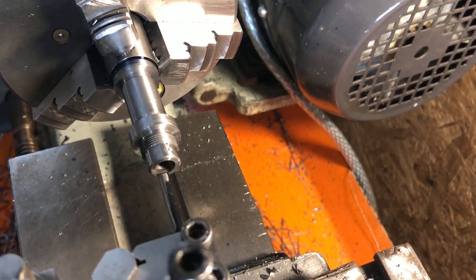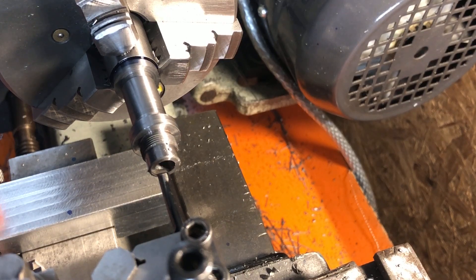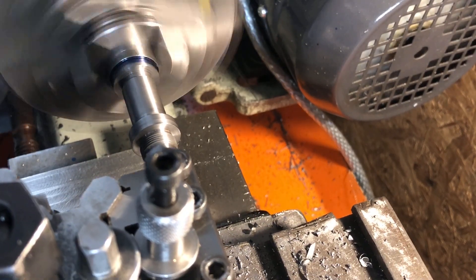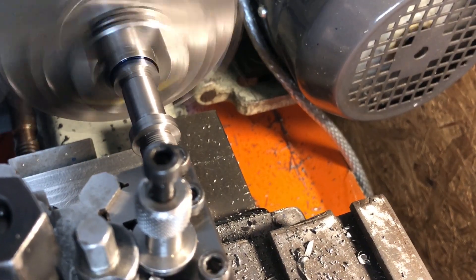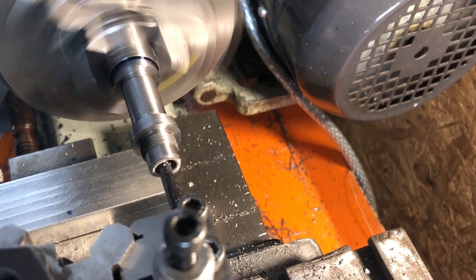I'm setting the carriage stop for depth by bringing the tool up to the end of the part, and then setting the stop by using a stack of gauge blocks between it and the carriage. There is of course absolutely no need for this kind of accuracy, but the box of blocks was already out on the bench so it was easy to use them. The reason I've chosen to bore this rather than ream it is that I need a good fit on the supplied silver steel. I happen to know that my 5/16ths reamer cuts about 2 thou oversize, so doing it this way will guarantee that fit.